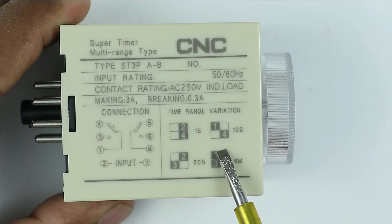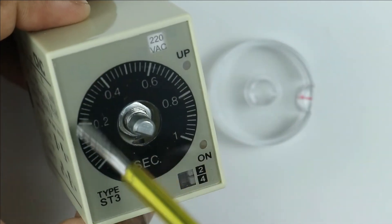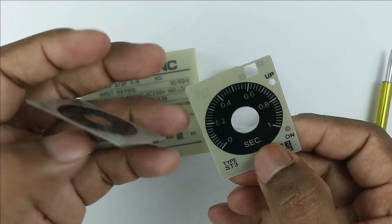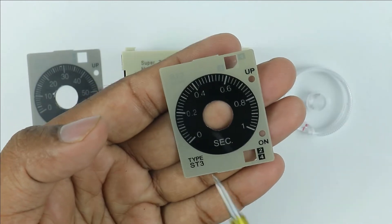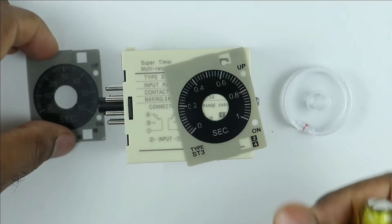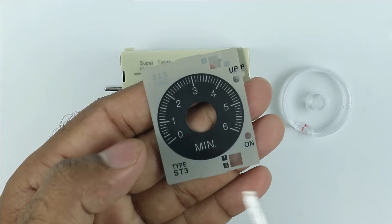To select the time range for programming, you have to open this cover. After this, remove this plate. You can see two different plates are provided, and in both plates there are four different time ranges. In the first plate, the time range is 0 to 1 second; in the second plate, time range is 0 to 10 seconds. The third plate range is 0 to 60 seconds, and in the last plate, range is 0 to 6 minutes.